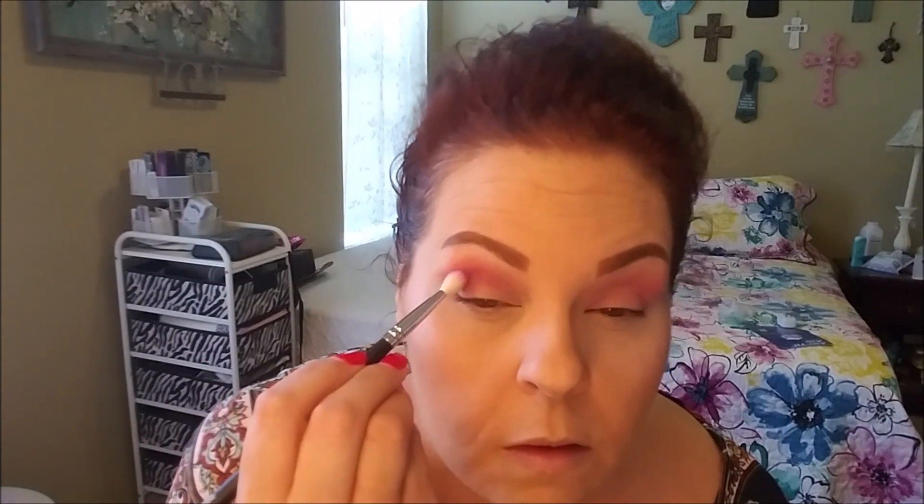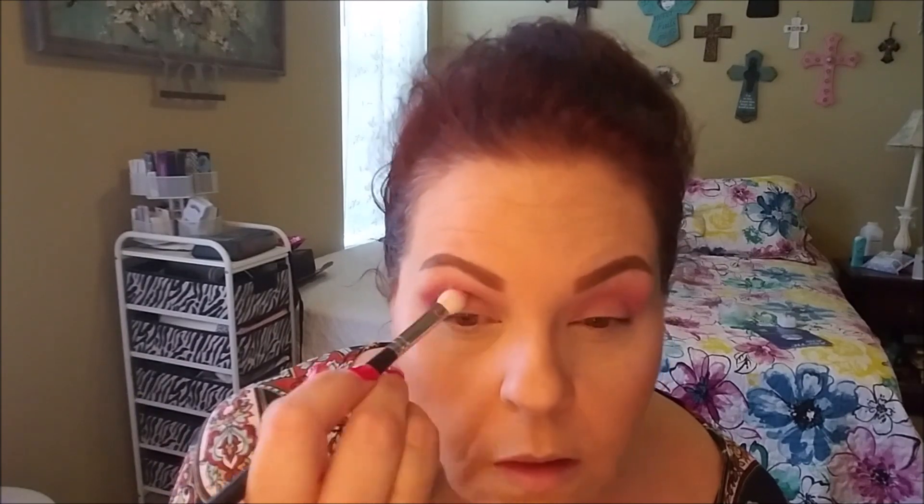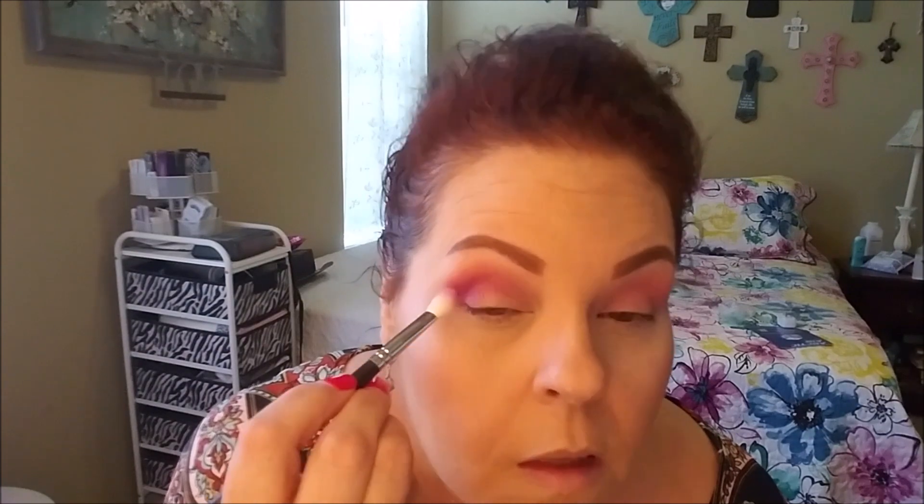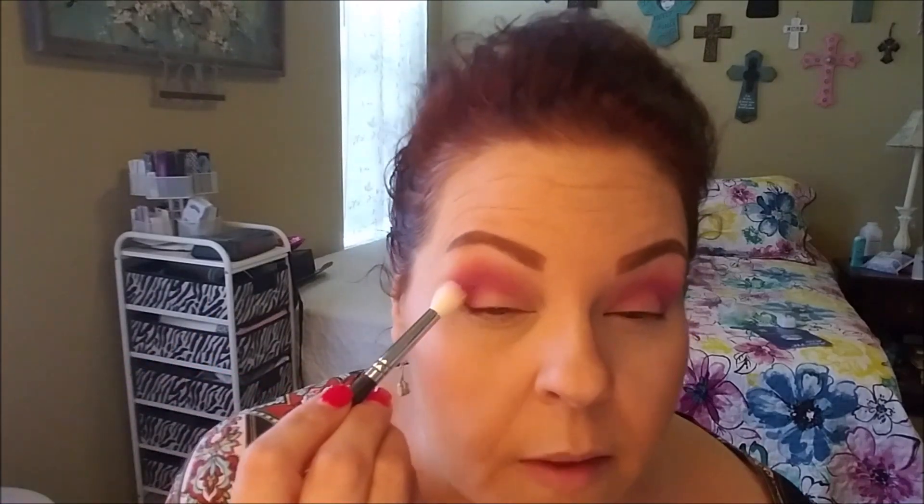That's giving me a little bit of depth and they're kind of mixing together, looking like a darker pink — or like a fuchsia. Yeah, that's pretty, I like that. Now that I have the colors placed, I'm going to go back in with the blender and just make sure those two are nice and blended together.